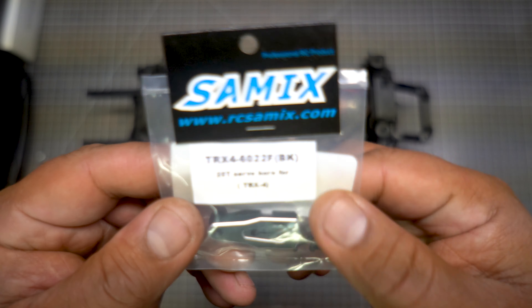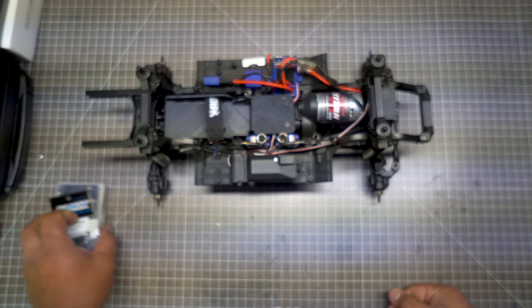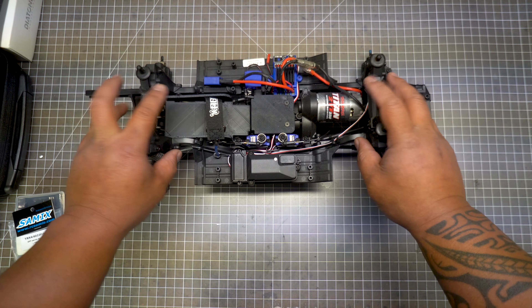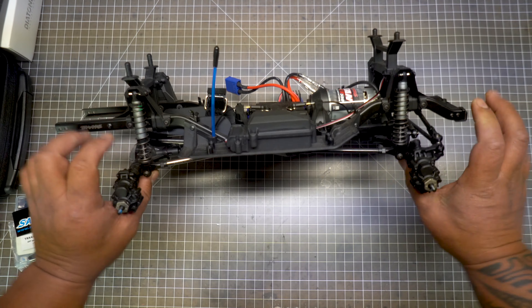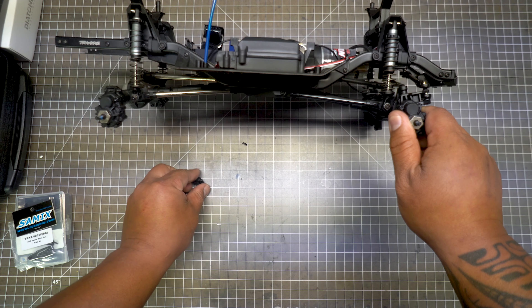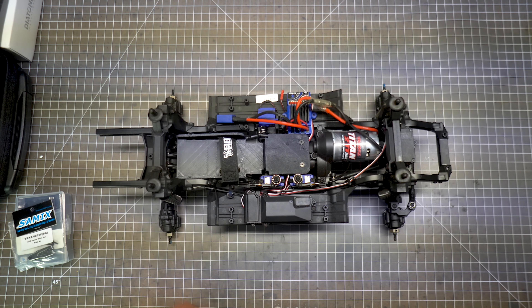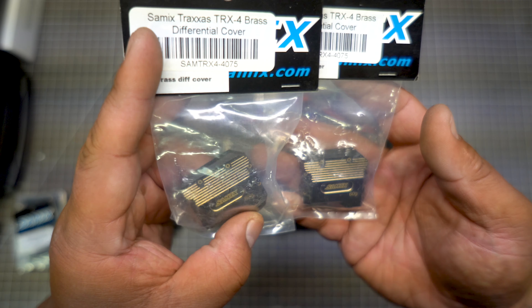I'm also going with Samix products. Here's the servo horn I'm going to use. In my personal opinion — and there are a lot of debates about what your first hop-ups should be — I think unsprung weight is the priority. Unsprung weight meaning weight at or below the axles; anything above the axles adds load on the springs, which isn't ideal. So I got these brass diff covers, 60 grams each.